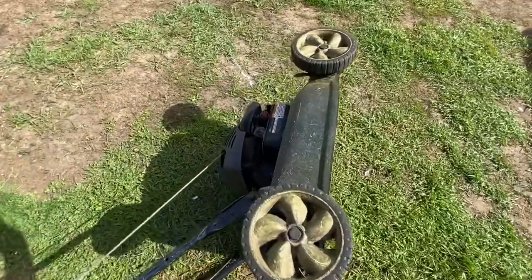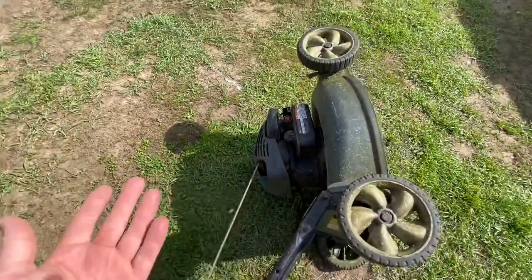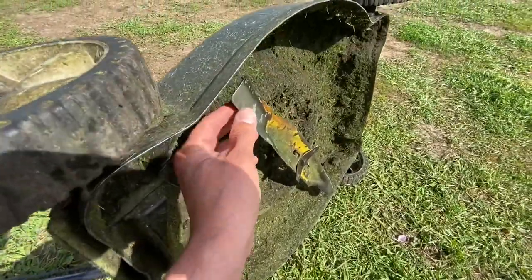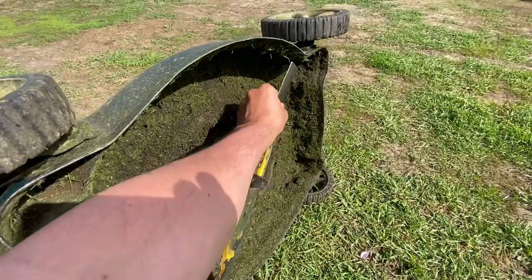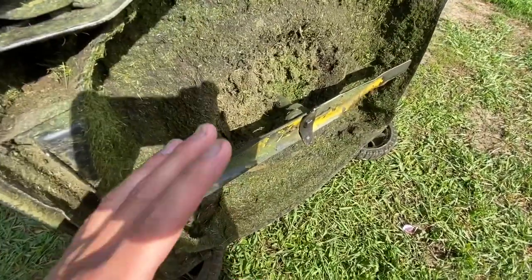I'm going to flip it over on its side — there we go. Obviously be careful, gasoline might come out. In our case the gas tank is on this side. Now when I spin this, everything seems fine, nothing really seems wrong here.